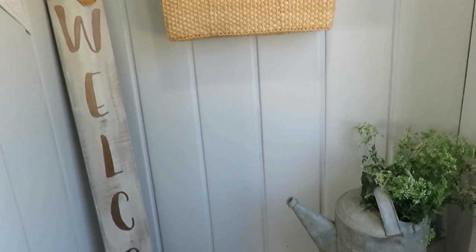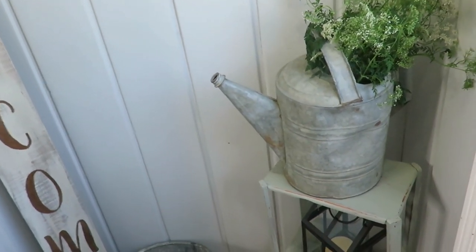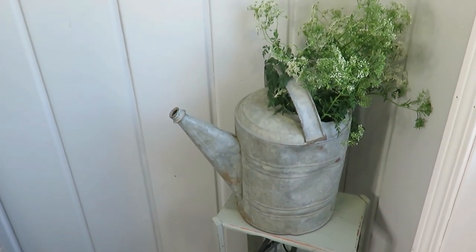Here on the porch, I've kept it very simple and rather similar to what I've done in the past, with a basket hanging on our coat rack that my husband made, and a galvanized pail I found at the antique store for $15. It's a watering can and I put some wildflowers in there — a very white, neutral color scheme. The galvanized watering can just adds a touch of summer.